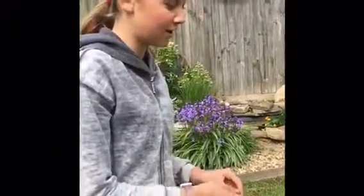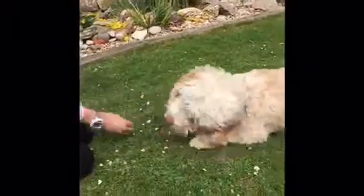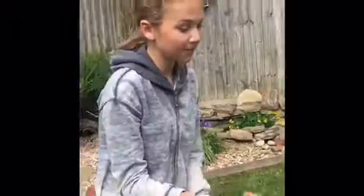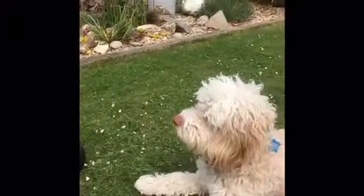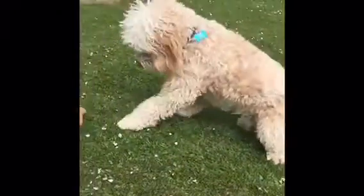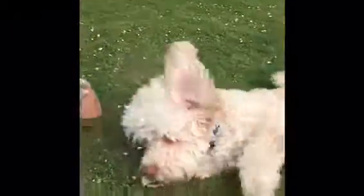Now I'm going to do roll over. Get Buster to go down, then just like the spin, go the treat over his head — because he already knows how to follow it. Just keep going over his head, like spin, and they'll naturally do it. Say 'roll over' — 'Buster, down, roll over, good boy.'